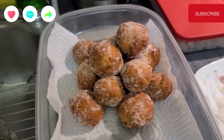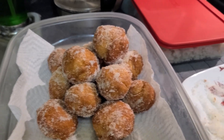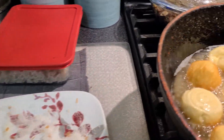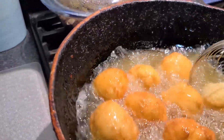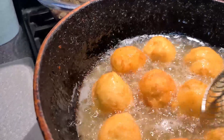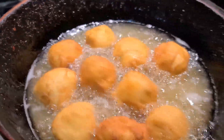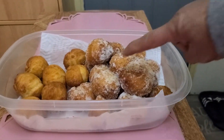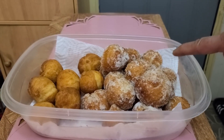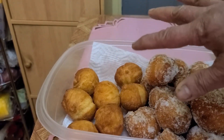All right guys, give it a try, leave a comment and let me know if you try it and if you like it — easy and quick snack. So we have our second set here. Some of these I will leave without the sugar, because not everyone eats the sugar, so I will leave some without it. If you don't want the sugar, you can just eat it just like that.